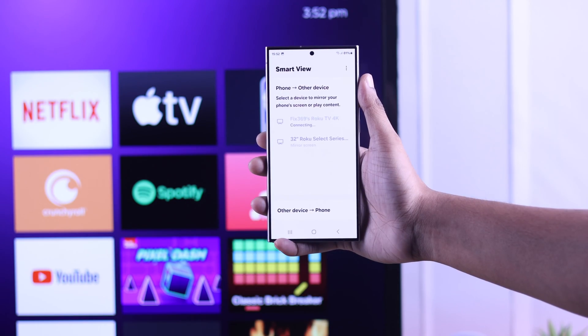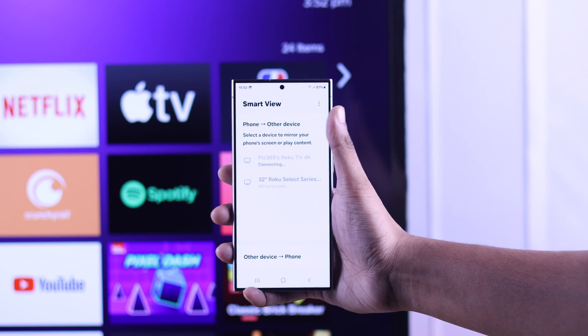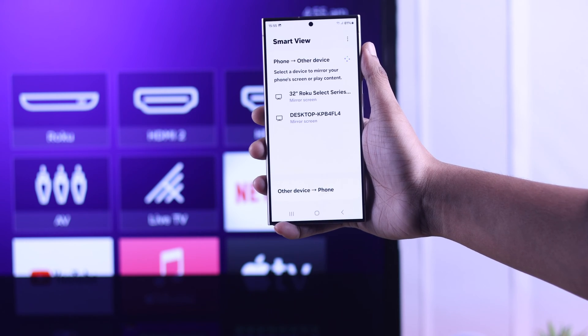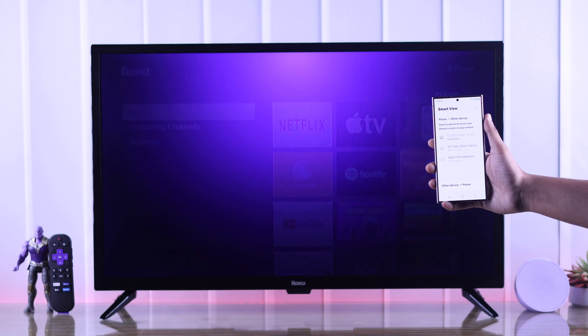If you can't screen mirror or cast your Android phone's display to your Roku TV — nothing happens when you tap on it, it keeps connecting, disappears or disconnects, or the TV doesn't pop up on screen share to begin with — then I'll show you how you can fix any of these screen mirroring issues by following some simple troubleshooting.